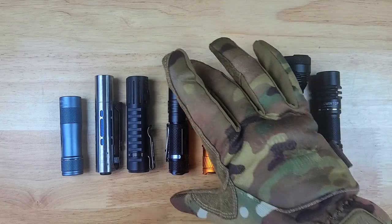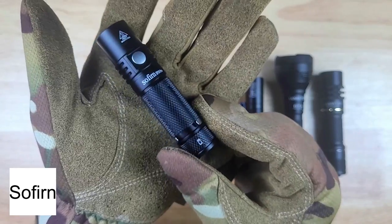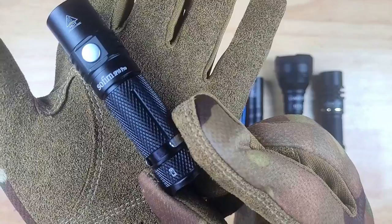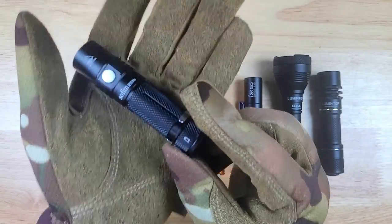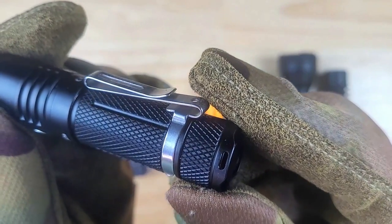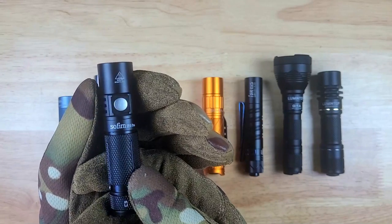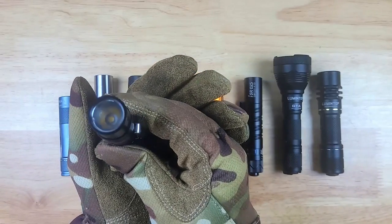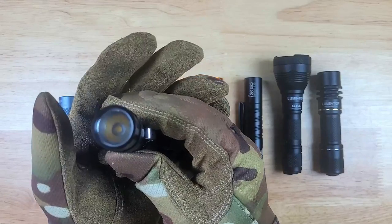Next up we have the Sofurn SP10 Pro, and this is one of the most budget-friendly options in the lineup. Sofurn typically comes in at about half the price or less compared to some of their competitors, and are definitely a brand to check out if you want to save some money but still get a very good quality light. The SP10 Pro has some criss-cross knurling on the tube, a removable 2-way pocket clip, and a single metal side switch with Anduril 2, and it's also the first Anduril light on the market with the new ATtiny1616 microcontroller. It has a smooth bezel, a medium-sized orange peel reflector, and a Samsung LH351D emitter, which has a CRI greater than 90.